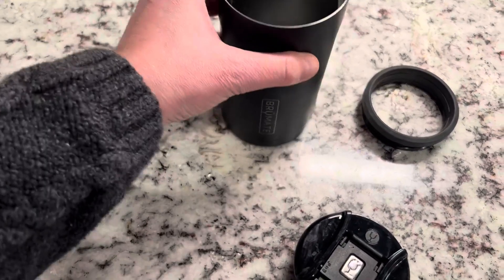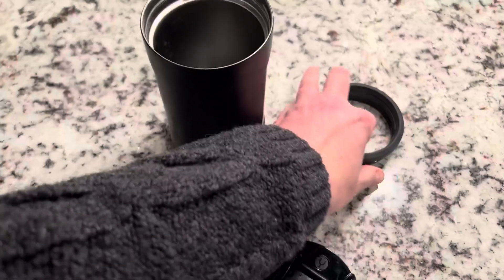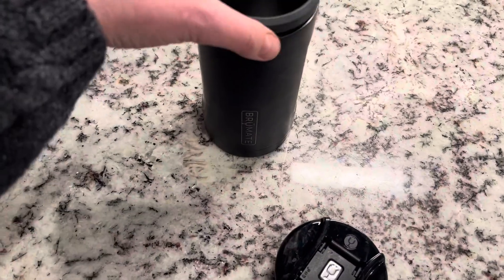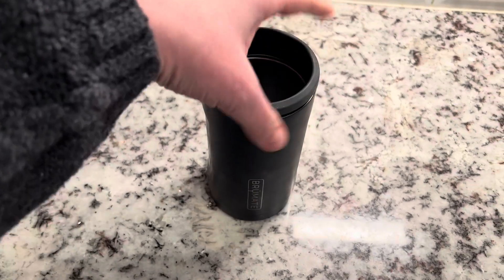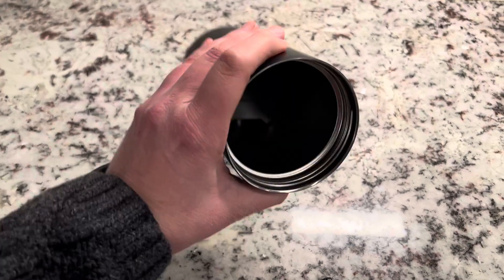If it's a soda-sized can, it'll come up to the top, and then all you have to do is put this over the top of the can and turn it like that, and it'll be locked in so you can drink it and keep it cold.